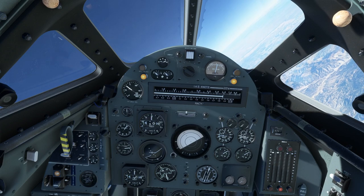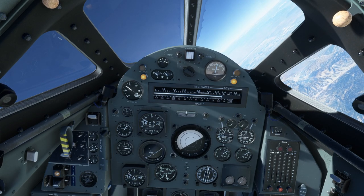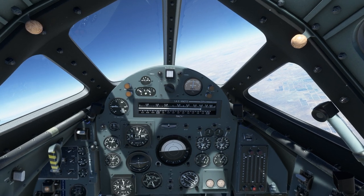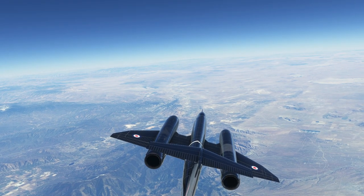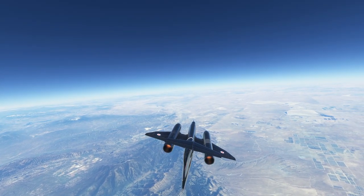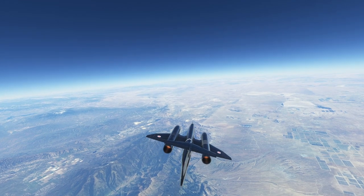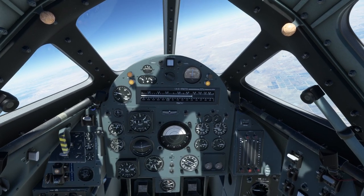Next time, if they wanted to make Mach 2, they should have called it a Type 204 or something. I just lost afterburner — oh, I've lost the engines completely, or not. Okay, the afterburners just quit on me for a bit, but now they're back.